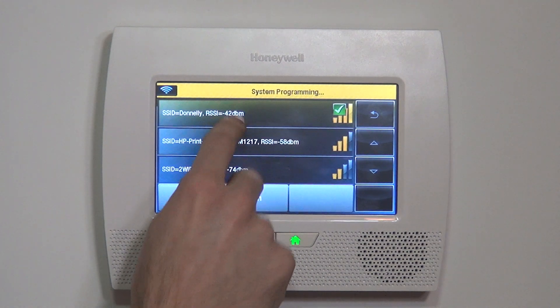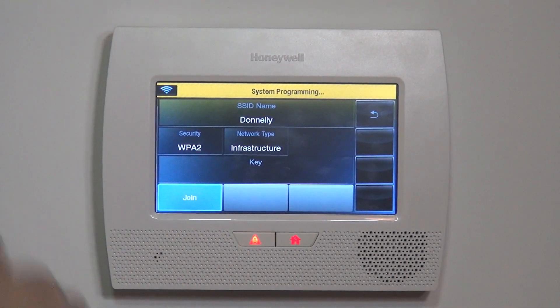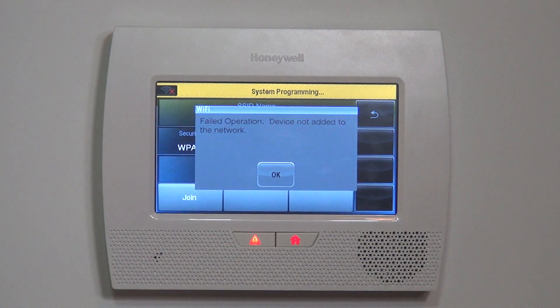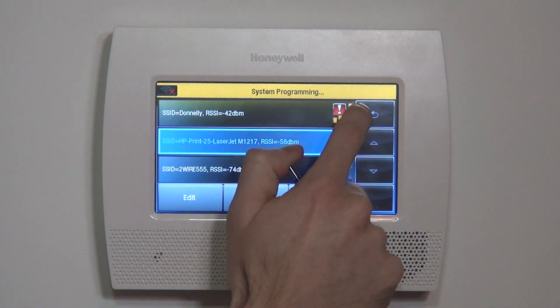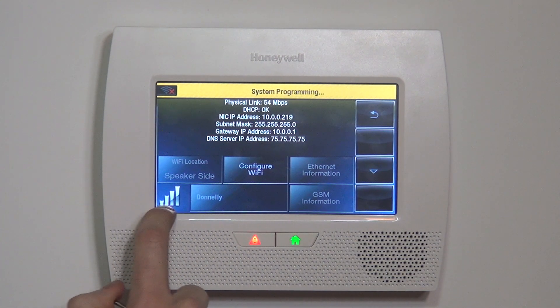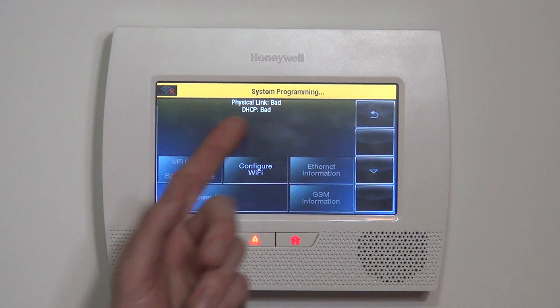First, to break the connection, we're going to Edit > Key and type in the wrong password, then hit Done and Join. We're doing this to show that we have to break the Wi-Fi connection to the router, and then we're going to use WPS to show how you can enroll it without having to use a key. We got a failed operation — device not added to the network. We hit OK, and we're back to showing Wi-Fi with a red exclamation. The network it was last joined to is now showing with no gold bars, and in Ethernet Information, physical link is bad and DHCP is bad — an indication that we are offline.